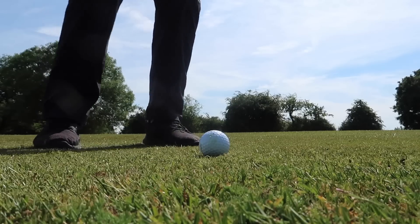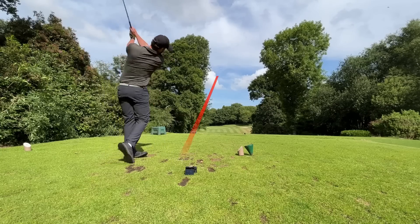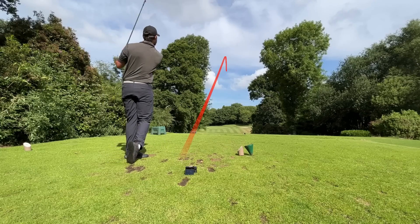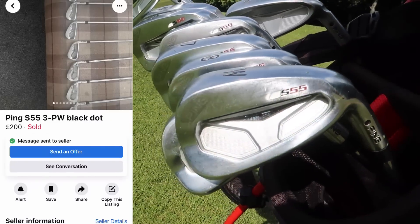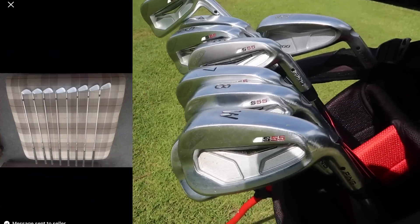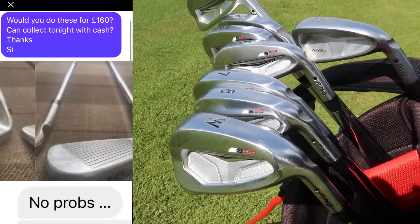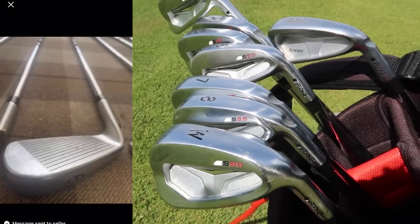So for a club that came out in 2013, why is it so good? Why do tour players want to use it? And why is no one buying them? Ladies and gents, here they are — £160 worth, three to pitching wedge, championship major winning irons from 2013.